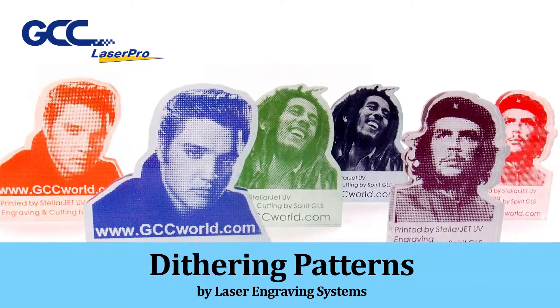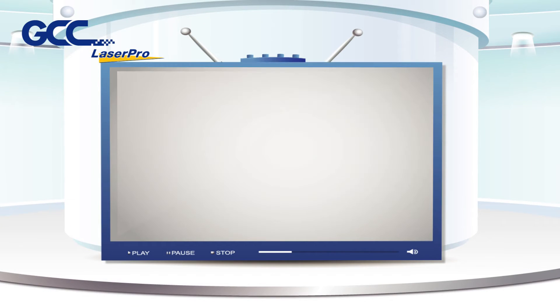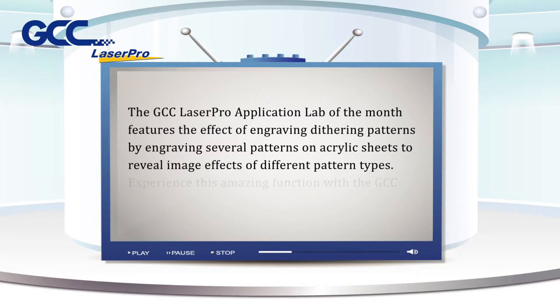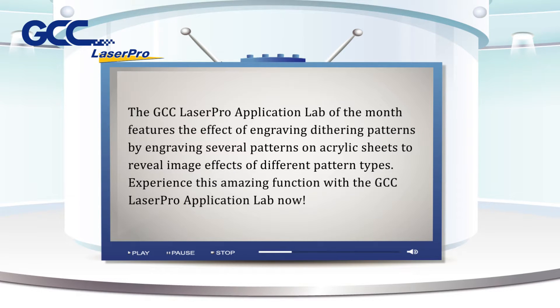The GCC Laser Pro application lab of the month features the effect of engraving dithering patterns, demonstrated by engraving several patterns on acrylic sheets to reveal image effects of different pattern types.